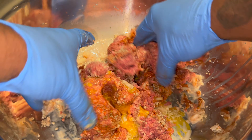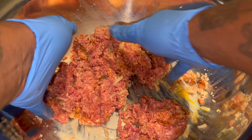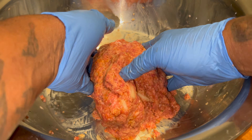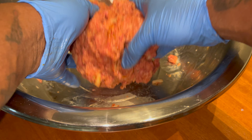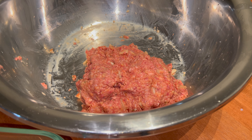Gonna mix that all together. Now the catch is, don't over mix it — please don't over mix it, it will make it tough. Get that all nice and incorporated. Please do not over mix this meatloaf. Make sure we get all those onions back in there.